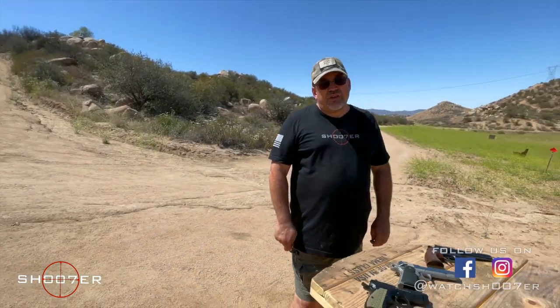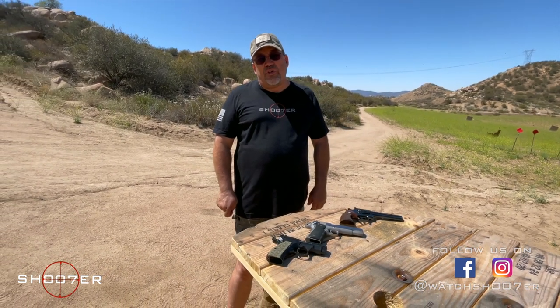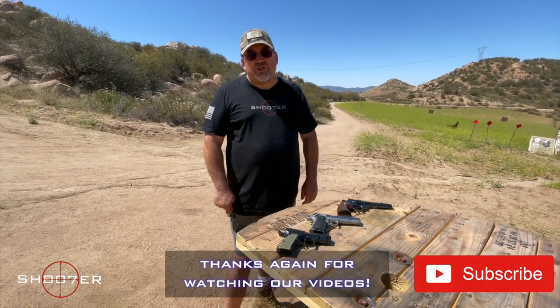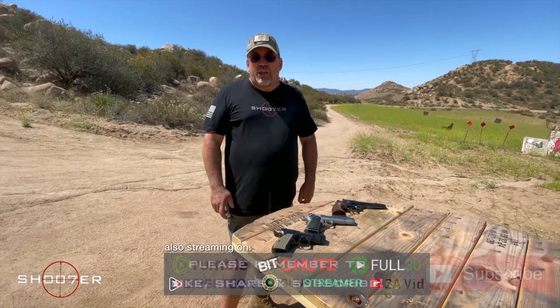Thanks for joining us again today at the Mystery Range. My name is Ed Thorell from Shoot of the Series, and today we want to spend a few minutes talking about the evolution of grips. But first, I want to thank our subscribers for giving us good traction — and if you haven't already, hit that subscribe button along with a like and a share.